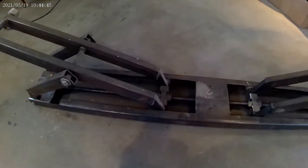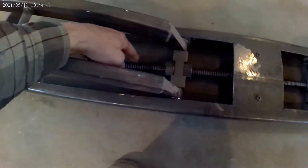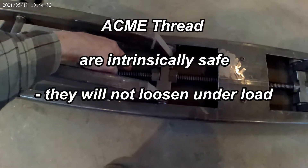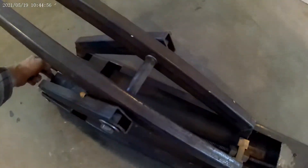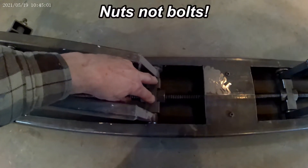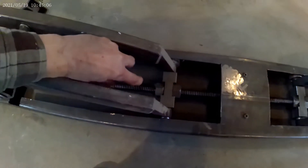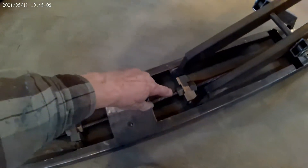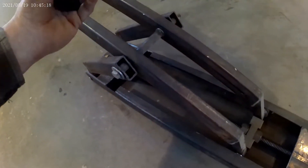I flipped it over upside down. The way it works is I have two Acme thread rods — one is regular thread and one is reverse. So when I turn the Acme thread rod, I have a couple of bolts and a holder, and as I turn it this moves one way, and because this is the opposite thread it moves the other way. The pivot points are over here and here, and the action causes it to rise.